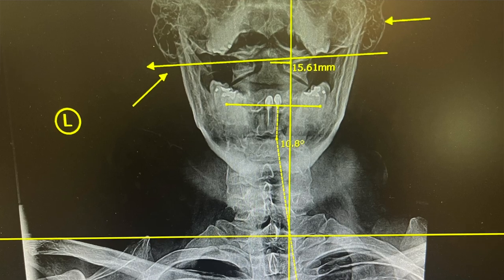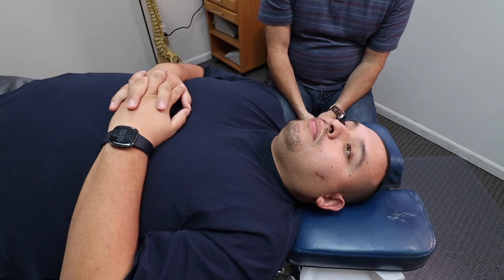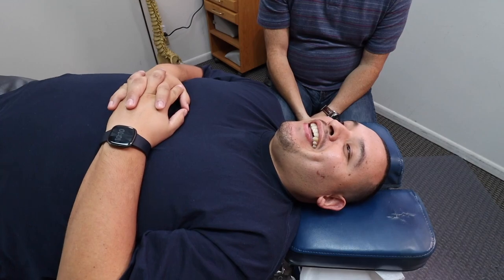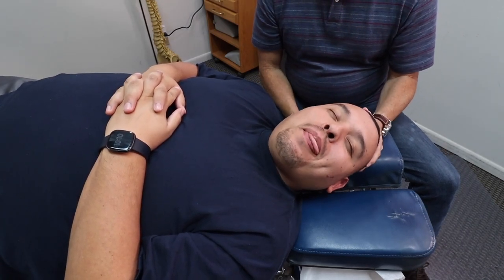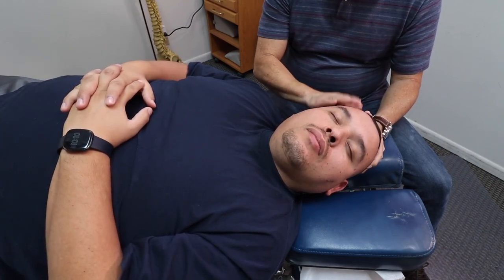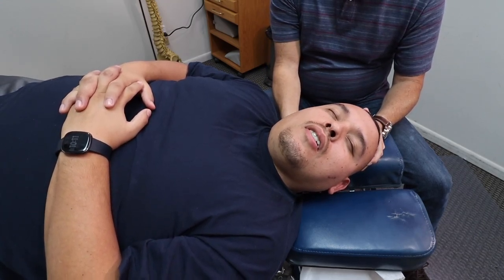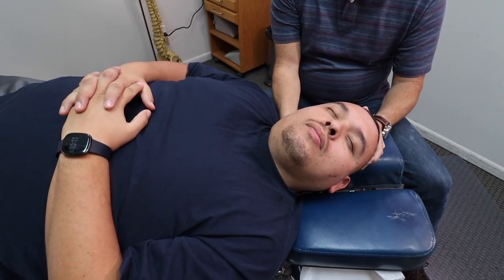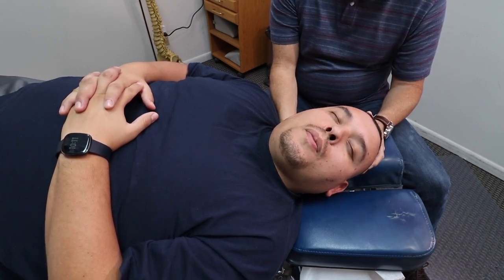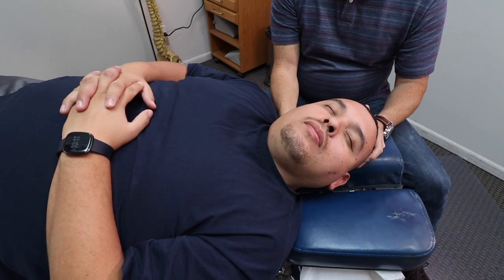I'm skipping straight to the occiput because on the x-rays — which I'll show right now — it shows an occiput misalignment. So we're going to get in here and crank on him. He says he can't wait for me to beat him up. We're going to adjust this occiput, his head onto his neck. Normally I do an atlas adjustment first, but he didn't respond as well the first time, and the occiput was off in the first x-ray set two years ago. This time it's off even more, so I'm going right into the occiput.